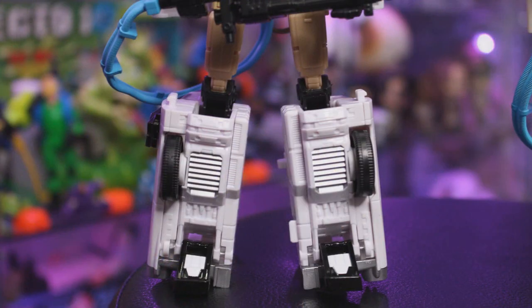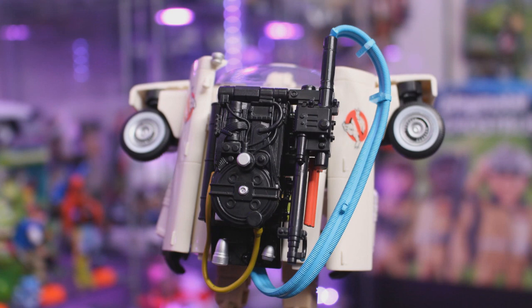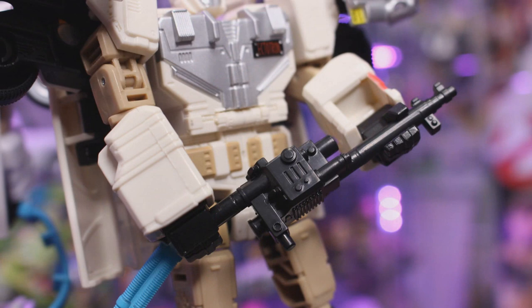Shifting gears — gears, because he's a car — you can see the legs do feature a slightly different paint app, with the original Ectotron featuring silver paint and the new Afterlife-inspired version featuring khaki. Turning Ectotron around at the back, we do have the Proton Pack, which has not changed at all — it's identical to the original release. That's actually not a bad thing because this Proton Pack looks pretty good, especially since it also doubles as the roof rack when you transform Ectotron from his standard mode into his Ecto-1 car mode.